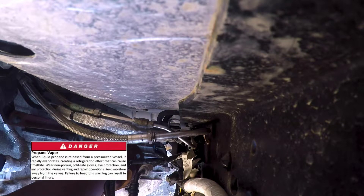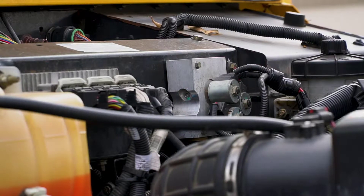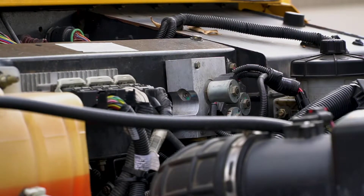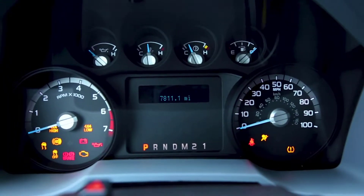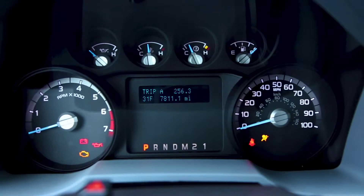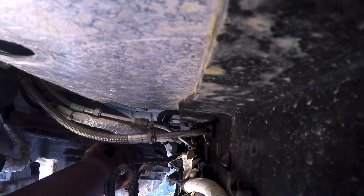Now the supply line needs to be emptied as well. There is a supply solenoid located up at the engine that shuts down fuel flow when the vehicle is off. By keying the vehicle to start, it opens this solenoid, allowing fuel from the supply line to go through the rails and then out the union on the return line. Make sure to key the vehicle off after 20 seconds to prevent the vehicle from cranking. Continue keying the vehicle to start until the hissing stops at the return line union.